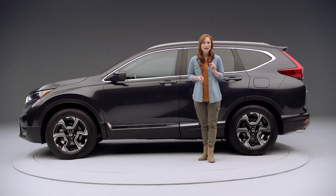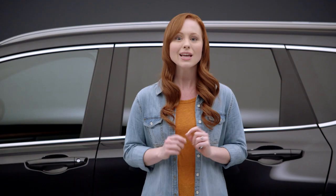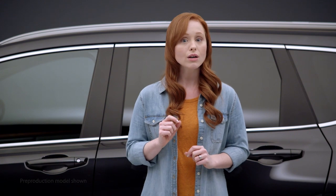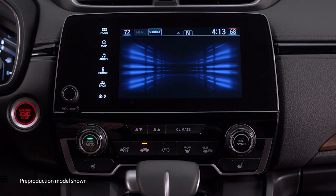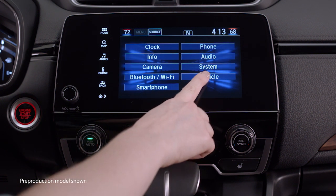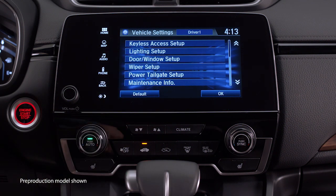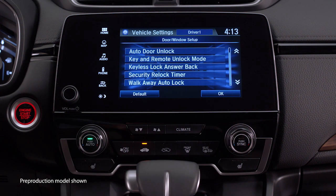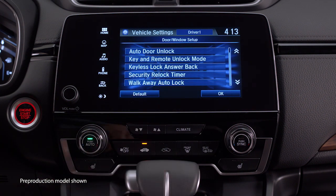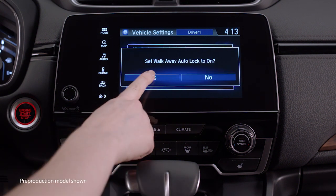This vehicle also has a walk-away auto lock feature. When it is enabled, you can skip the part about touching the door handle sensor. It's easy to set up. With the vehicle in park and the ignition on, go to the home screen on the display audio and touch settings. Then select vehicle and door window setup. Choose walk-away auto lock and touch on. Then you're all set to go.